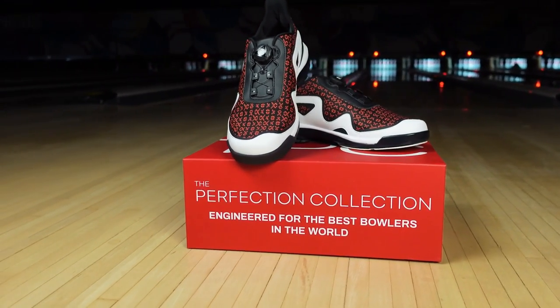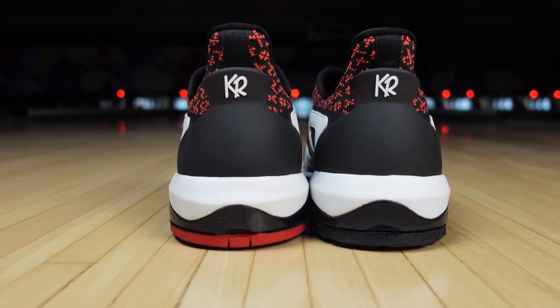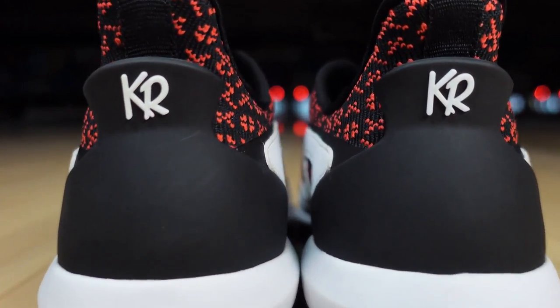It also has a TPU heel stabilizer that keeps that heel set back in the shoe — tons of balance, lots more stability on the approach. It also has a little high-back type look to it, so it's cool. It has that new modern look to it as well.